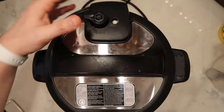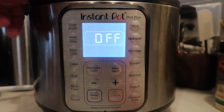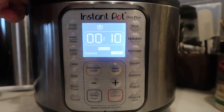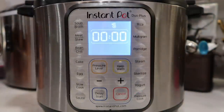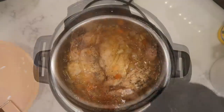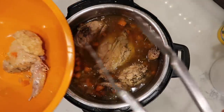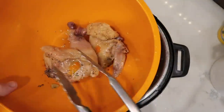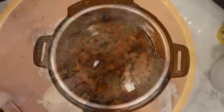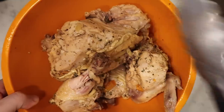Secure the lid and make sure the valve is in the sealing position. Hit cancel or keep warm/cancel, then hit pressure cook or the manual button. We want to go for ten minutes at high pressure. Once done, finish with a quick release. The pin just dropped, so take the lid off — there's the chicken looking nice and hot and cooked. Take some tongs and remove the chicken from the pot into a bowl, let it cool for a few minutes, then shred it up. If your chicken has skin and bones, remove those and just keep the chicken meat.